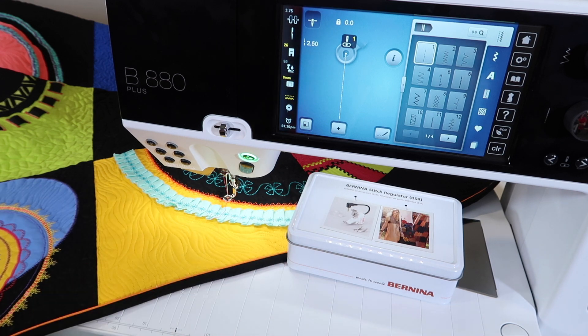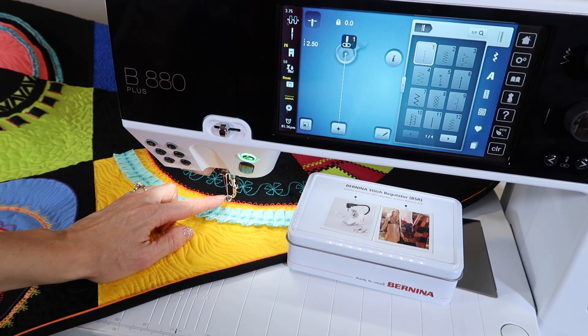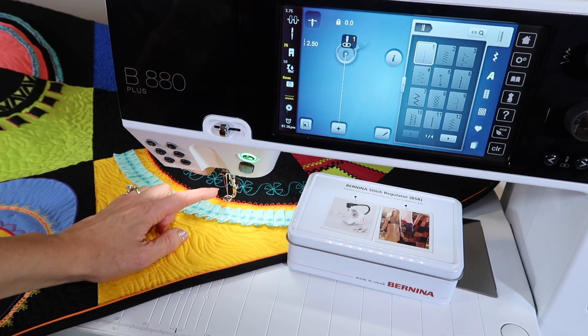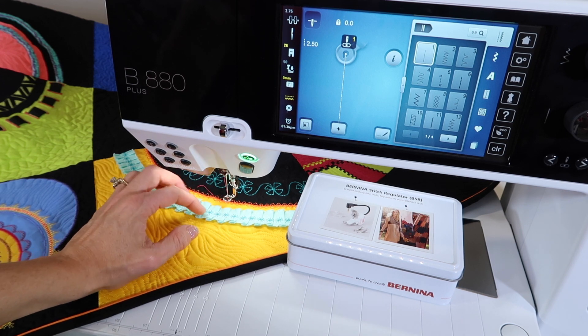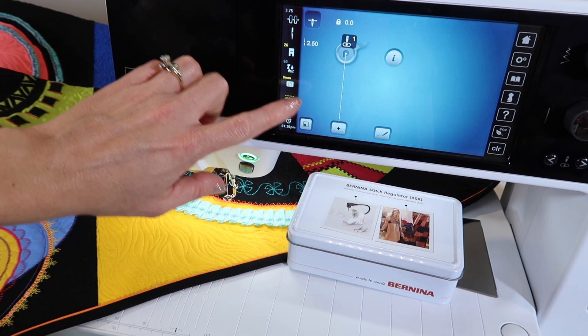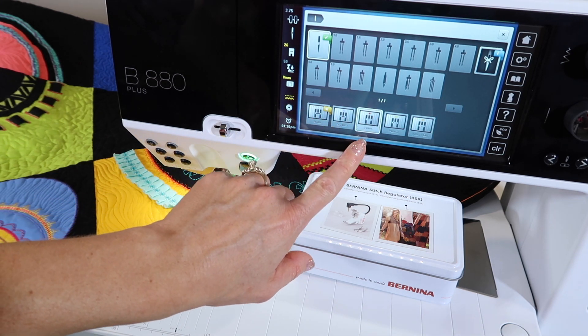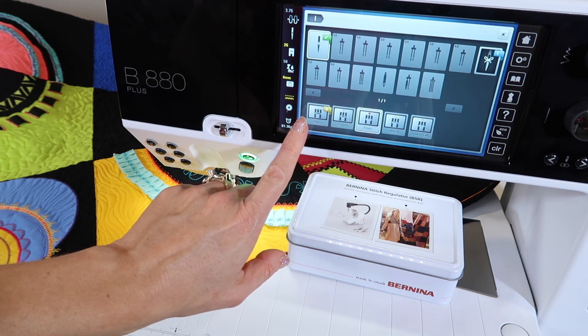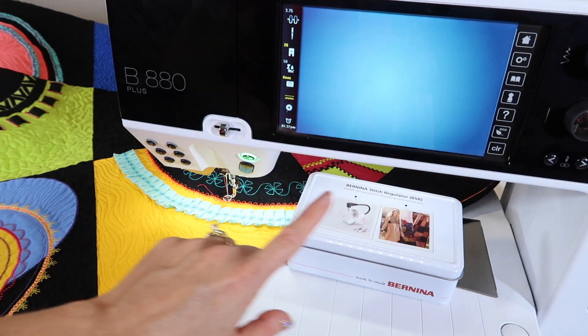With the help of the Bernina Stitch Regulator, because it regulated all my stitches, it made me look good from the beginning. We were just doing a video on using the embroidery foot, foot number 26, that comes in your embroidery module box for just regular free motion quilting without regulation added. One thing I highly recommend is that you use your straight stitch throat plate — you will find you'll get a better, crisper stitch. If you are free motion quilting, switch it from nine millimeter to zero millimeters.